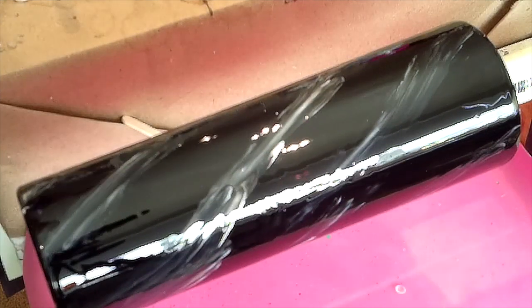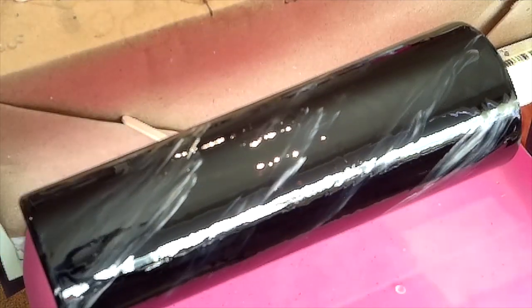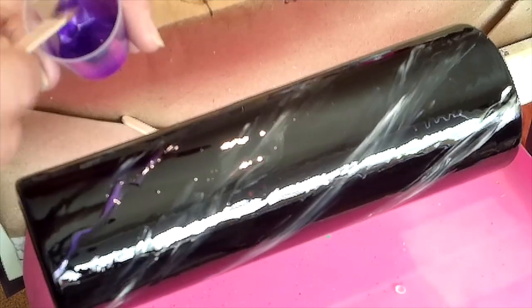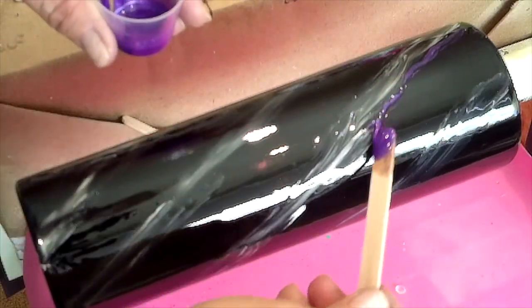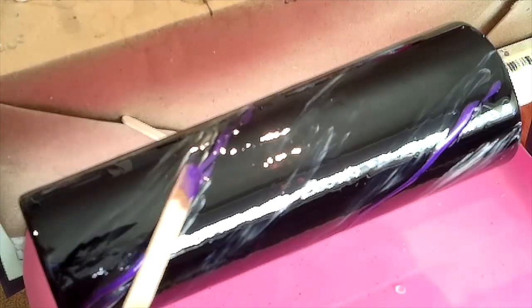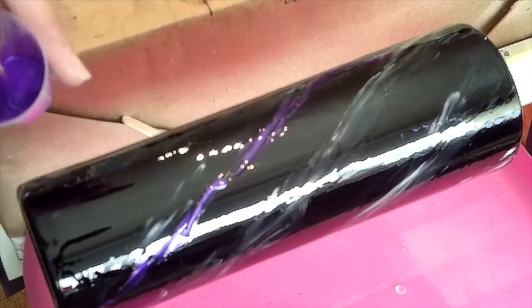Now I'm going to start with my mica powders. Again, there's no rhyme or reason — you can put them wherever you want. I usually start next to one of the white and black dye areas. I'm going to do a thin purple line, then another purple on the other side. You can go over the epoxy dye, it won't hurt anything. It's all going to blend a little bit — you do want it to move just a bit, it gives it that free form look.